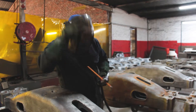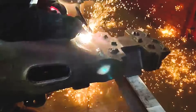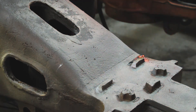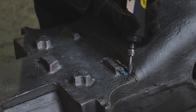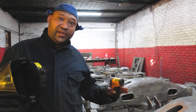Now I'm going to gouge this crack out. We've gouged the crack out, now we're going to clean it.